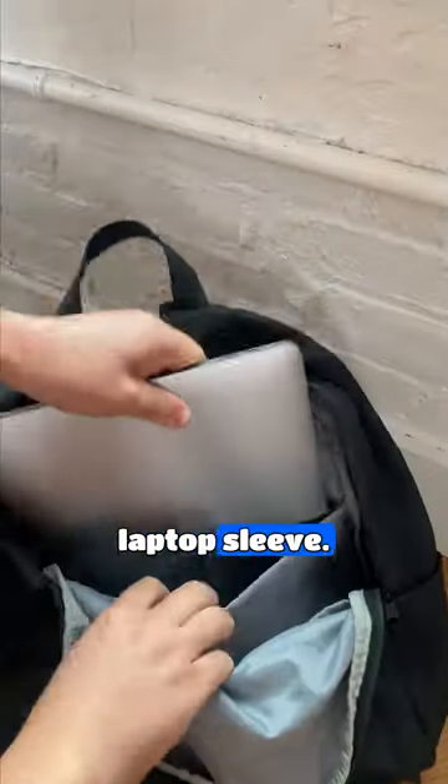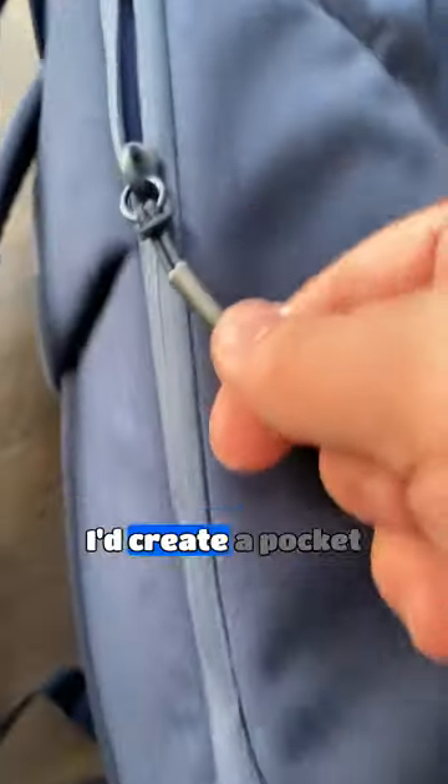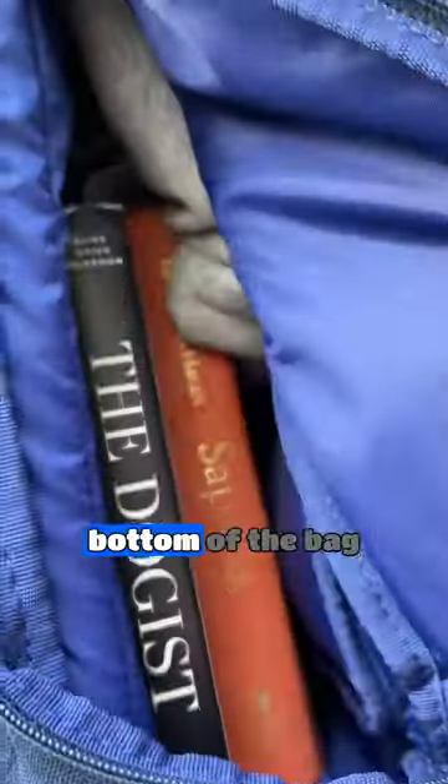If I was reimagining the classic backpack, here's what I'd do. First, a separate padded laptop sleeve — this is going to protect your laptop more. I'd create a pocket on the side so it could quickly reach the bottom of the bag, so I don't have to dump out my things every time I'm trying to find my wallet.